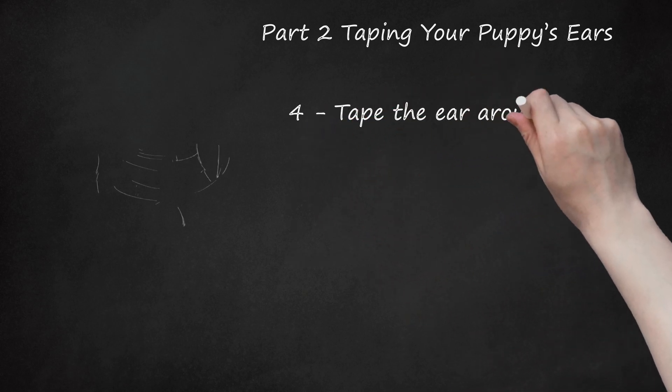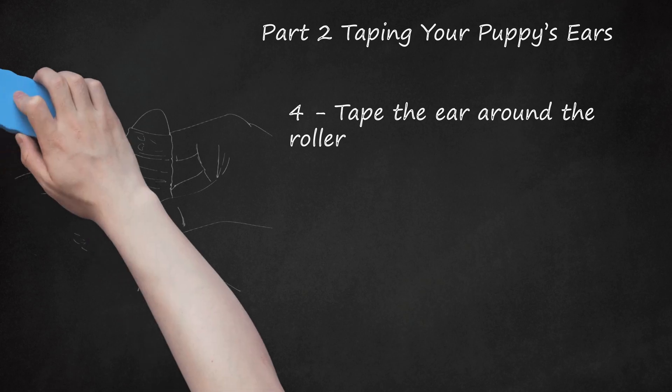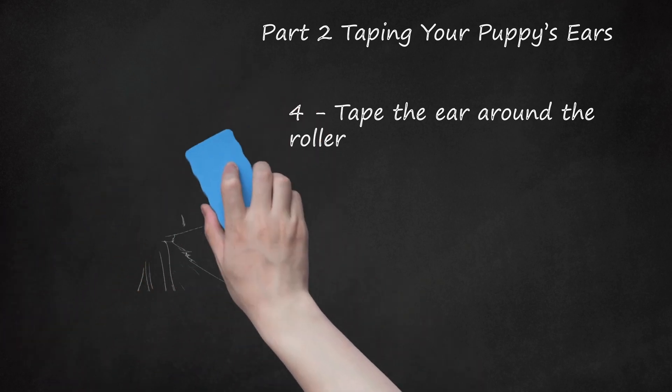Step 4: Tape the ear around the roller. Holding the pencil end of the roller, wrap the ear around the roller. While continuing to hold the pencil end, start taping at the top of the ear in a circular motion and work your way down. Use firm pressure when taping, but be careful not to tape the ear too tightly — this would be uncomfortable for your puppy and may cut off circulation to the ear. Remove the pencil with a gentle upward motion before you finish taping. Even if one ear is already standing upright, it is ideal to tape up both ears.